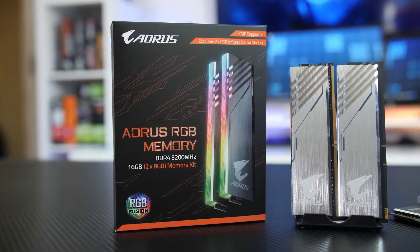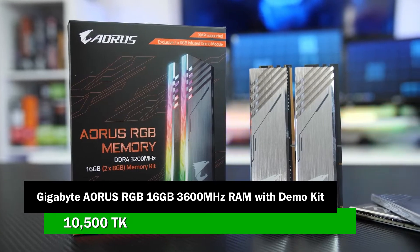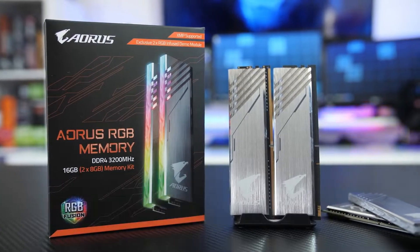This build has 16GB RAM. It is 16GB RGB DDR4 at 3600MHz desktop RAM with dual-channel kit. The dual-channel kit is a good choice for this build.